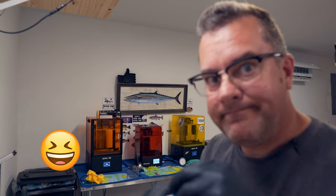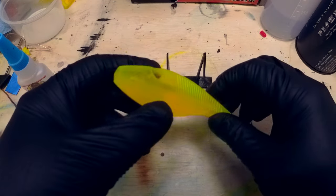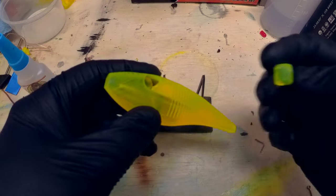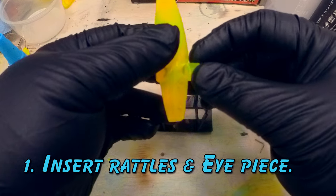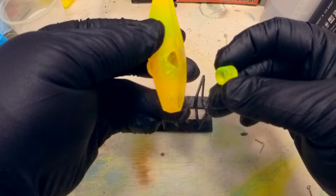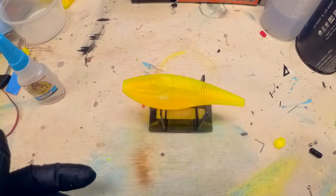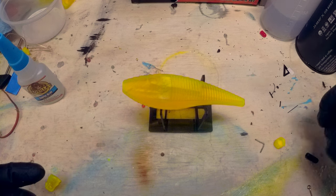I'm looking for the super glue again — I need to line my entire shop wall with super glue. Now what we're going to do is insert any rattles we want into here and then put the eye into place. One thing I like to do is make sure it's going to be a relatively smooth fit — nothing too crazy. It's a little tight but it's going to slide right in just fine. I'm just going to use these BBs that I have sitting here.